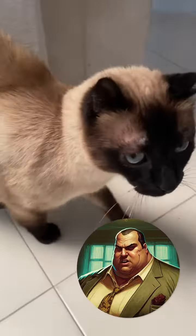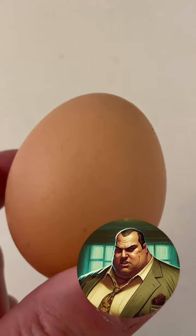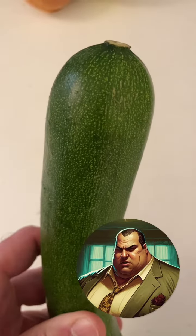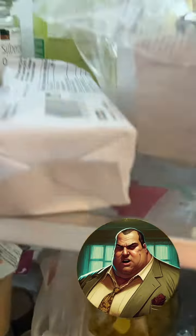Then go to the fridge and get some eggs. They look roundish from the outside and usually have a brownish color. If they are greenish in color or have a completely different shape, they are probably something else and may not be suitable for cooking. Check again.